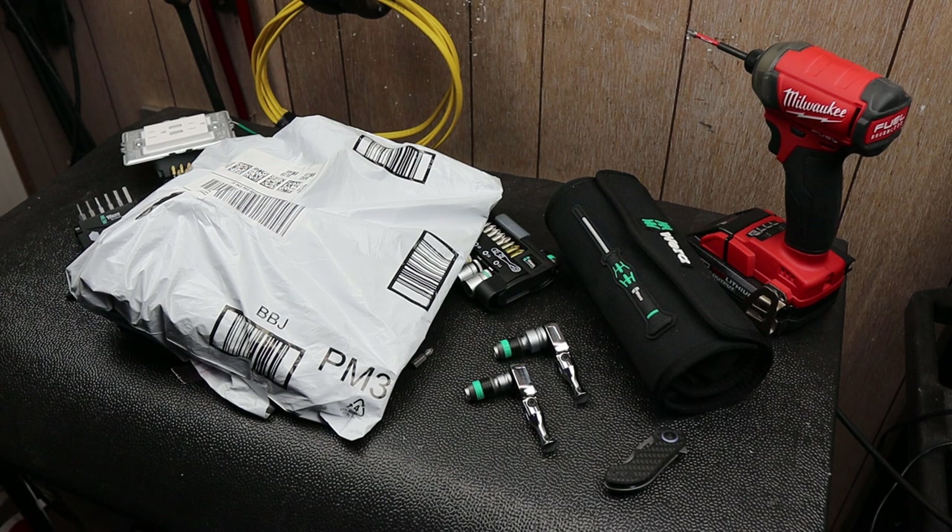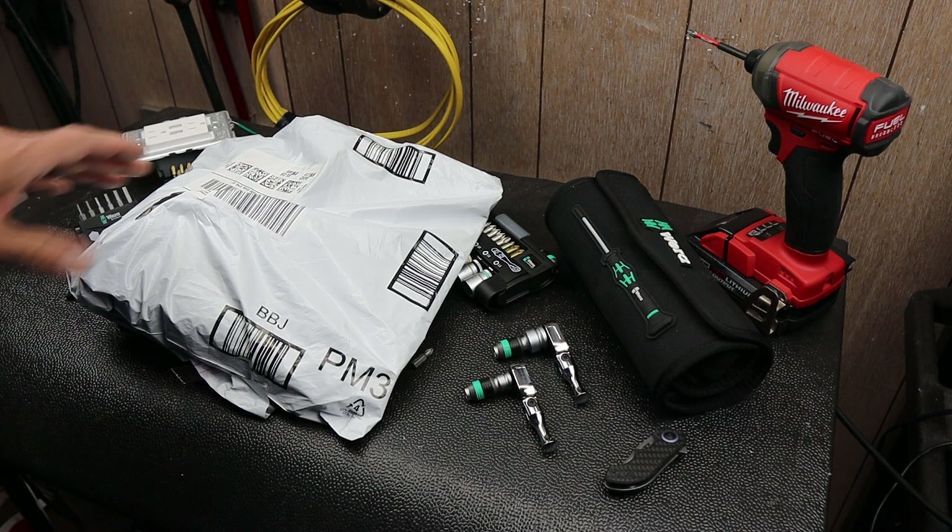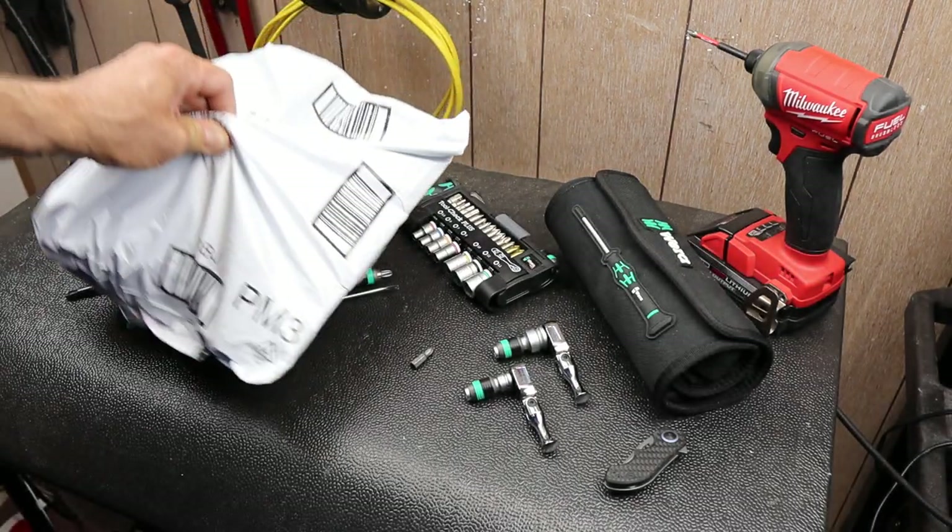Howdy folks, Doc here with Last Bass Tool, and today I've got another unboxing that I hope is as exciting for you as it is for me.